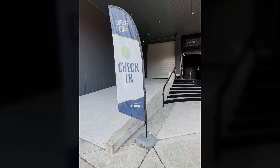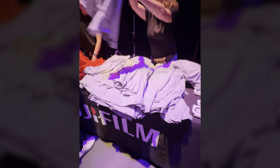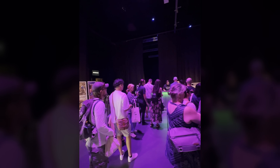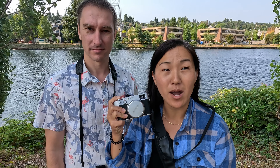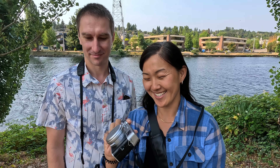We're at a Fujifilm event called Create With Us, and they're giving out gear to try out. I got the Fujifilm X-T5 with a 16-80 lens. And I have the X100V, which I know is a very popular camera right now. It's actually very hard to get a hold of — it's back ordered for months. So yeah, we're here to test out some Fujifilm gear.